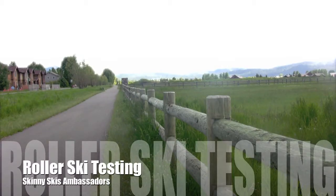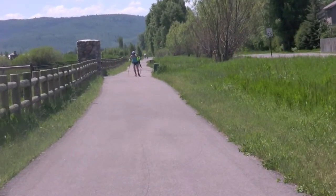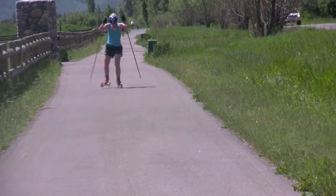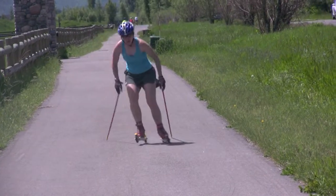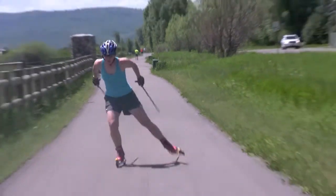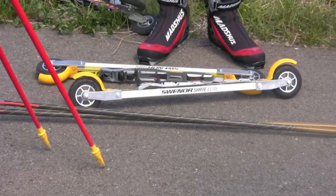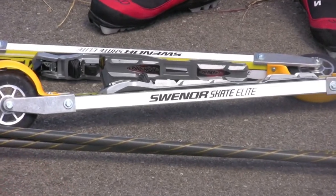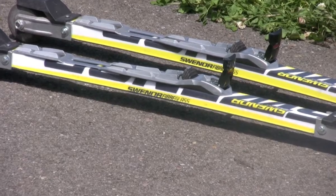We had a chance recently to demo a selection of roller skis from GenX and Swinor. We came away with some great feedback with the help of Nordic Racers from the Jackson Hole Ski Club and our Skinny Skis Ambassador Athletes. We tested the V2 XL98SL with an aluminum shaft, V2 XL98R with a composite shaft, V2 XL125, the Swinor Skate Elite, and the Swinor Fiberglass Classic.